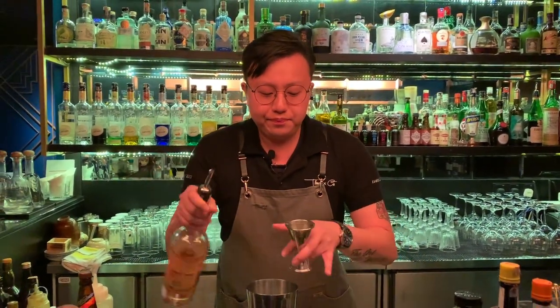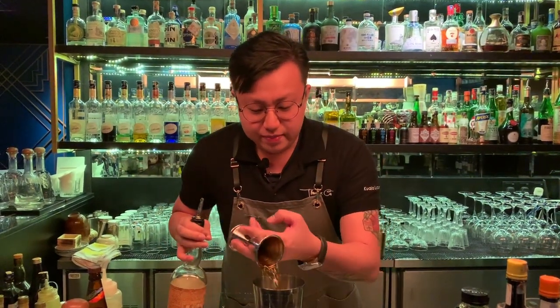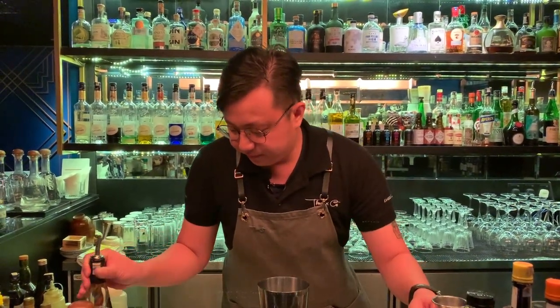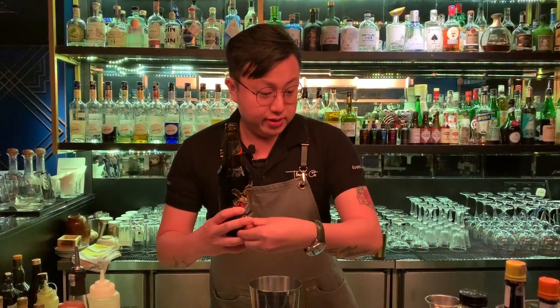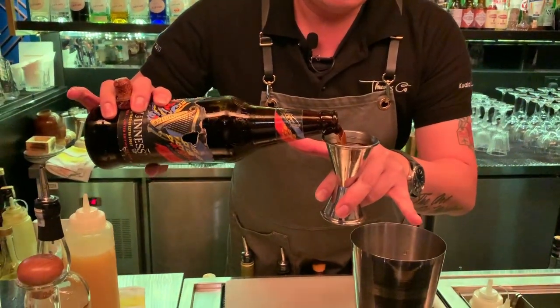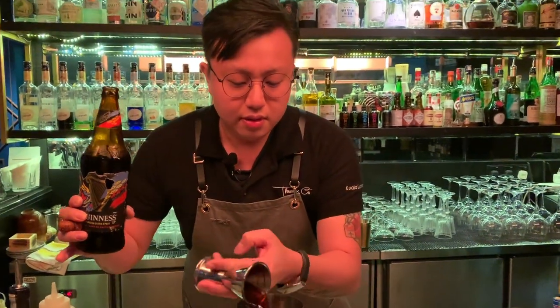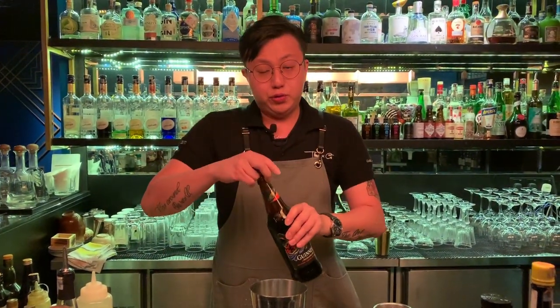To make this cocktail, first we are using the Plantation Dark Rum, 45 ml, as a base. Second, we are using our homemade Guinness Amaro, 45 ml as well, to give a bittersweet profile into this cocktail.